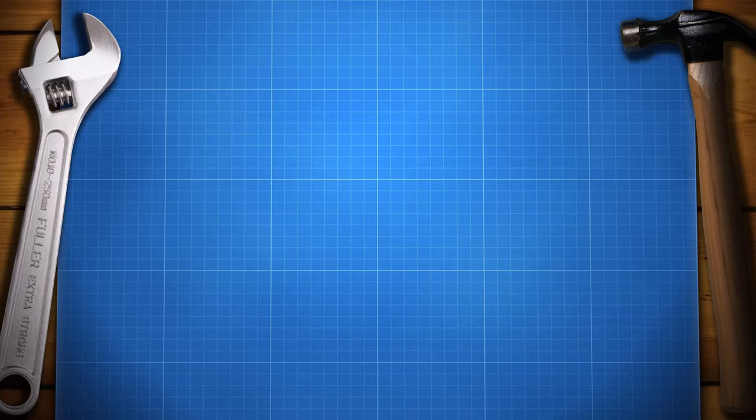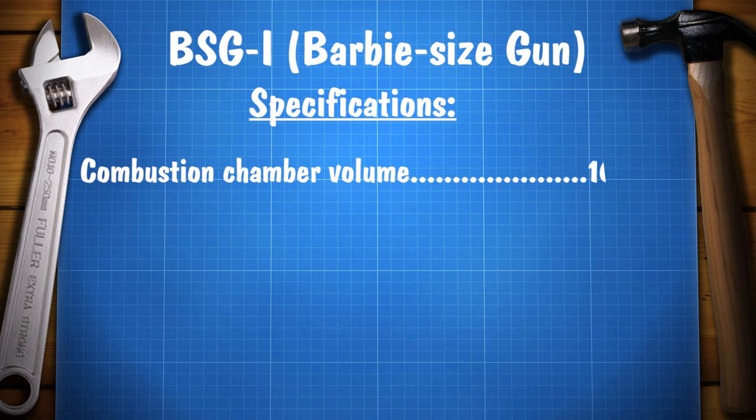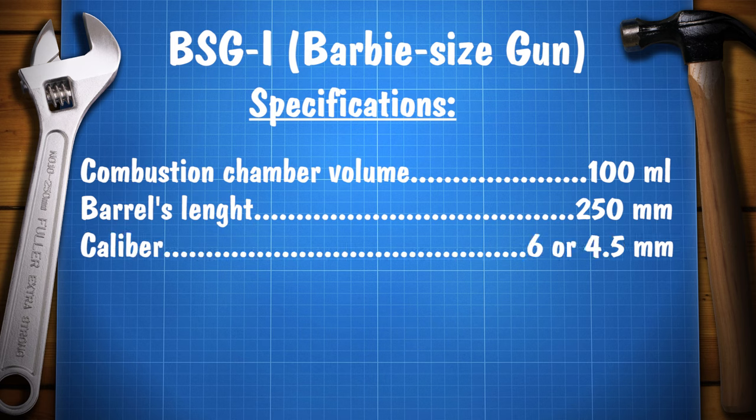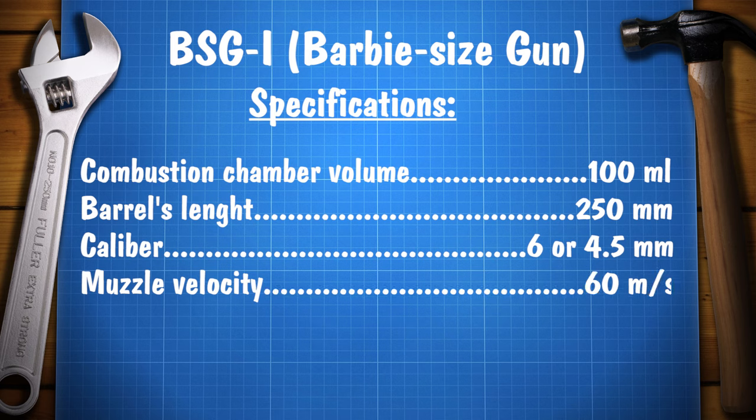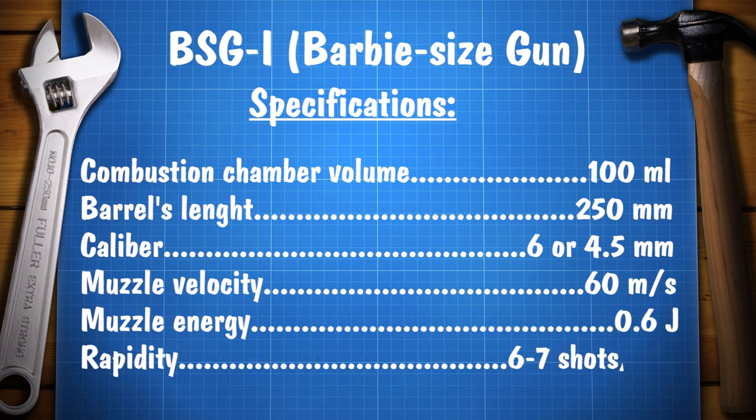I called my gun a Barbie-sized gun. Here are some specifications. Chamber volume is about 100 ml. Barrel length is 250 mm with diameter 4.5 mm or 6 mm. Muzzle velocity is up to 60 m per second and muzzle energy for a BB ball is about 0.6 J, but it's enough to break through 20 sheets of paper.